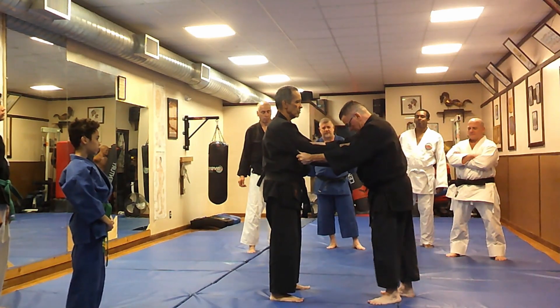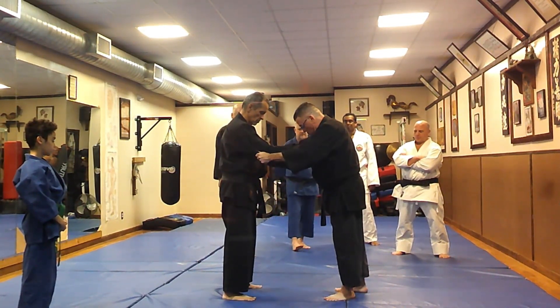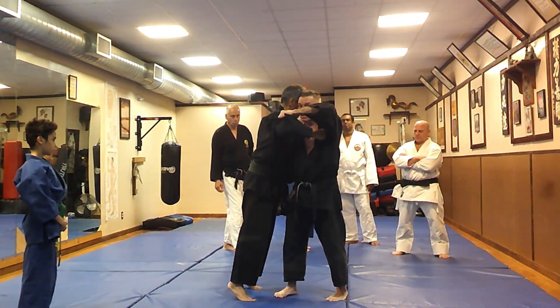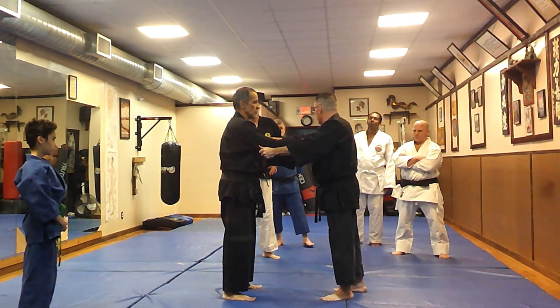What we're going to do is step in so our toes almost touch his toes. As we do that, we're going to pull him up and Ray's going to come up on his toes on his own. There's a reason for this — it helps him when he falls.